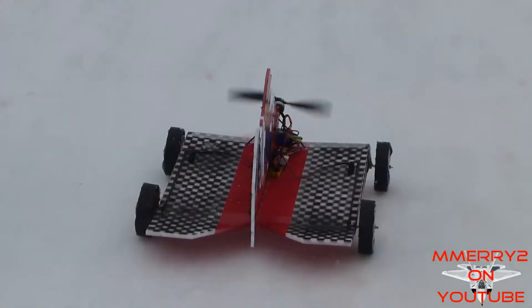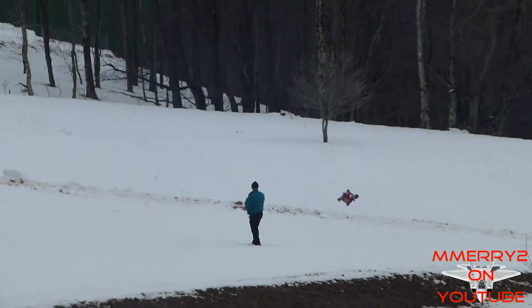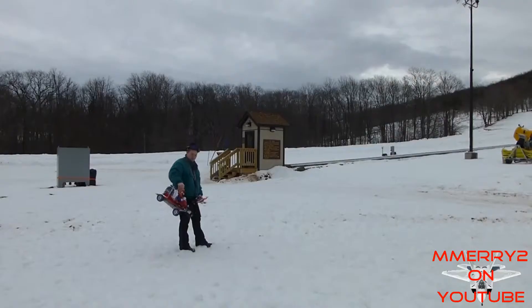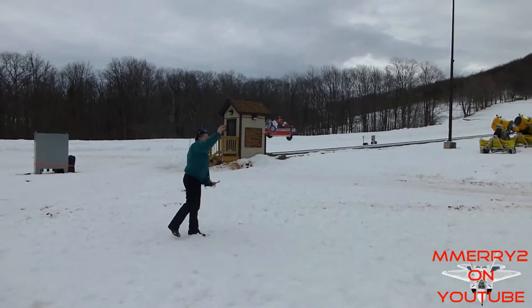I tried driving it on snow and it did okay on the hard snow, but in the soft snow the wheels just kind of got stuck. Here I am flying it at a nearby ski resort.